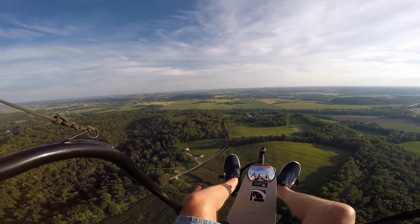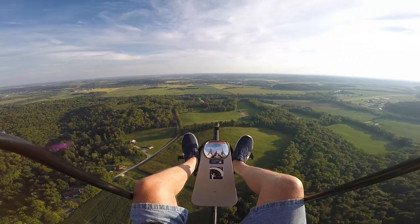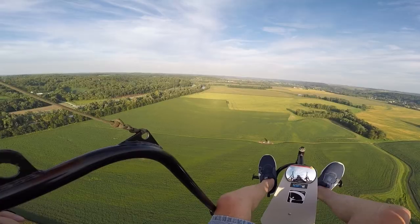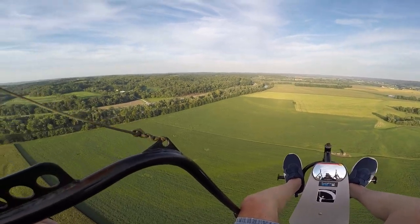A little hazy up here, going into the wind. We'll go down here and take a look at the pumpkins.